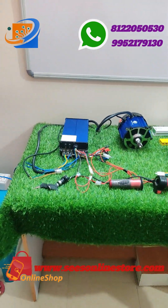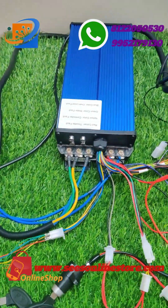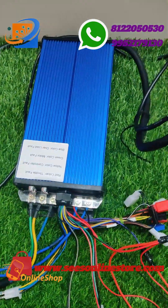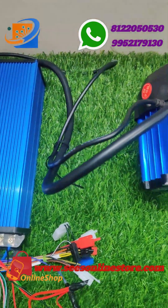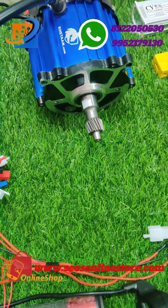Hello, welcome to Sri Electronics and Empowered Solutions, Koyambathur. This is the new kit of 48 to 60 volt, 1000 watts BLDC motor kit. This is the complete full kit details and complete unboxing of this particular kit.